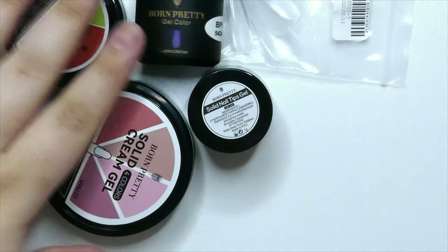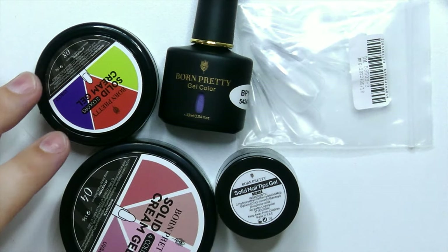Hey everyone, welcome back to Maddie's Creative Corner! It's so good to have you here. Today's video is going to be our monthly PR unboxing from Born Pretty, and they came up with some really exciting products.